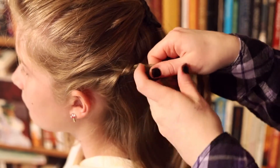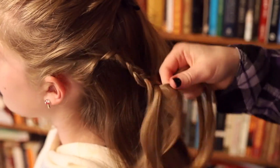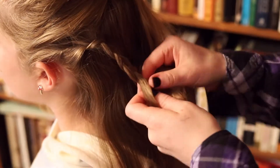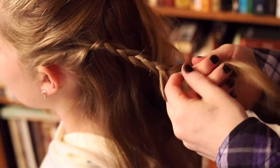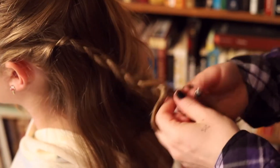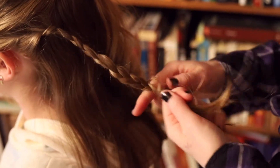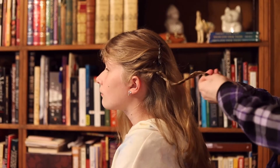Do a basic English braid the rest of the way down, then tie this braid off at the bottom.